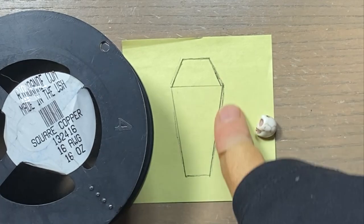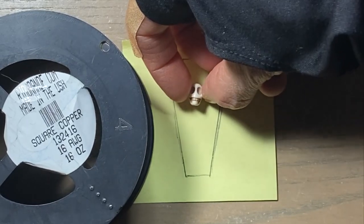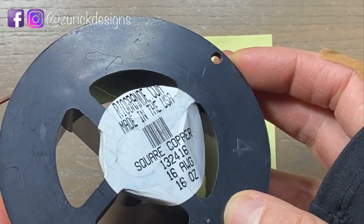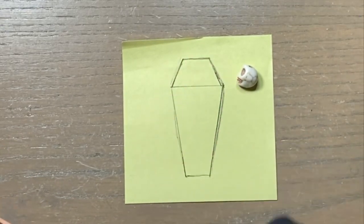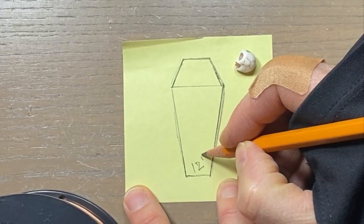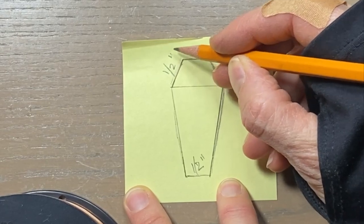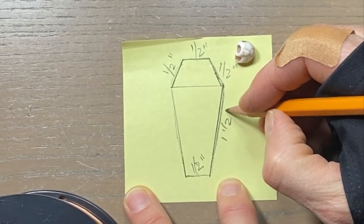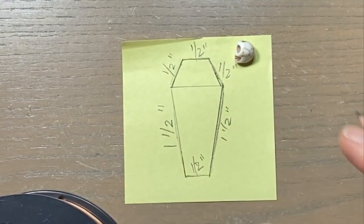So today I want to make this coffin. I just grabbed this shape and sketched it out real quick. I want to incorporate this little skull bead — I think that would be a good size for a pendant. I grabbed some 16-gauge square wire and measured it. This measures five inches all the way around, but I think I'm gonna go with 12 inches. The measurements are: one half inch, one half inch, one half inch over here, one and a half inches, and one and a half inches — so that's the measurements of the coffin.